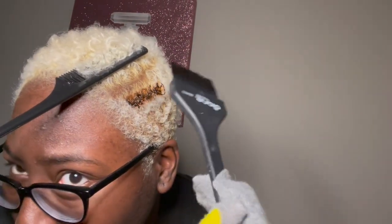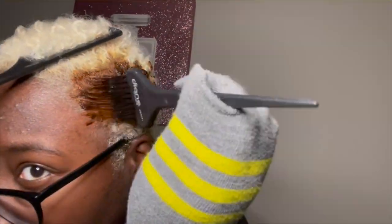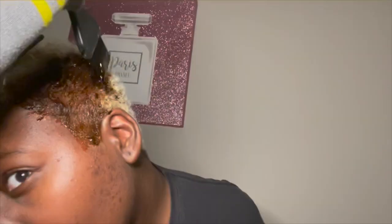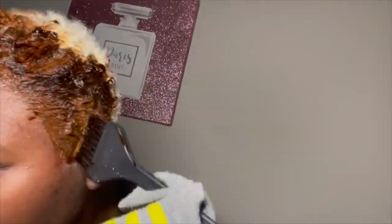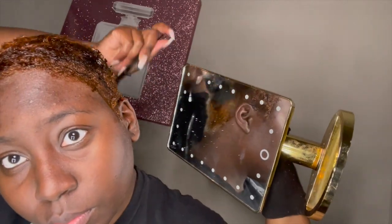I'm gonna start putting the color on my hair. I hope this looks cute because this is a very spontaneous decision. Okay, this is what my hair looks like when it's wet. I don't know how I feel about it because it looks a little orangey in some areas and brown in some areas.